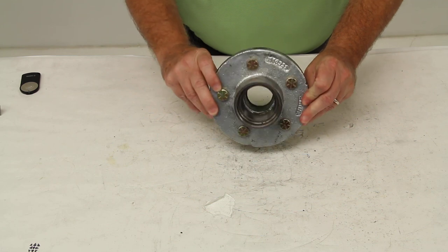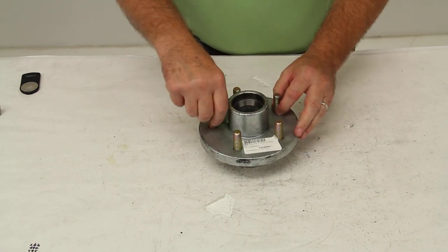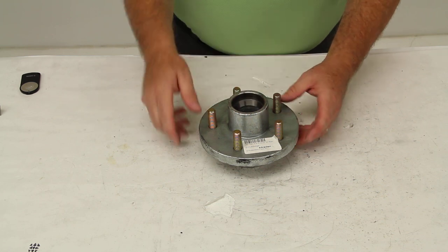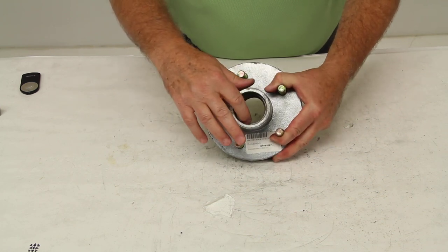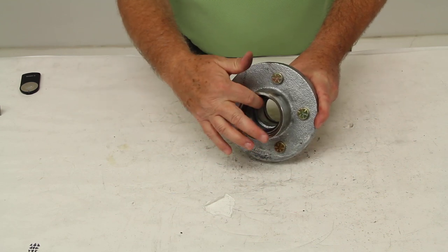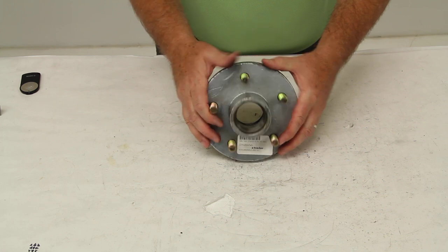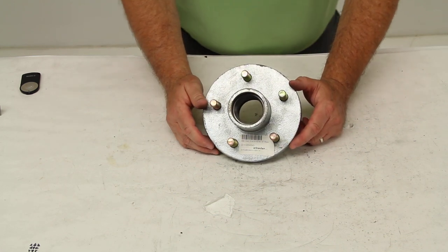It is galvanized for corrosion resistance and it does include the 1/2 inch wheel studs and the bearing races. The outer bearing race right here and the inner bearing race right in there. All of our hub assemblies will come with the bearing races installed in them.